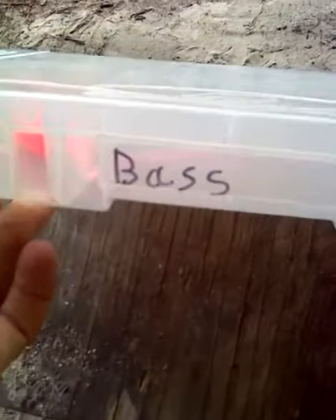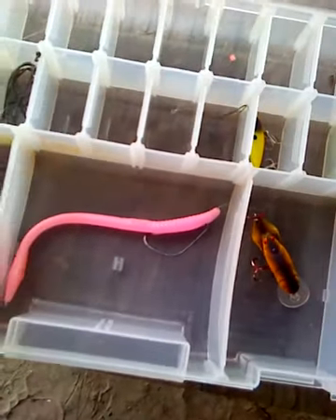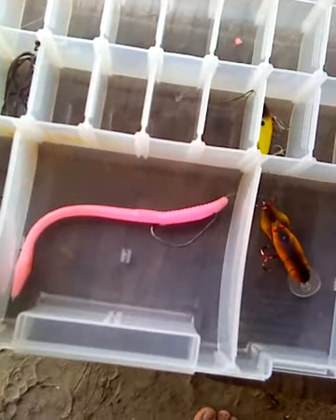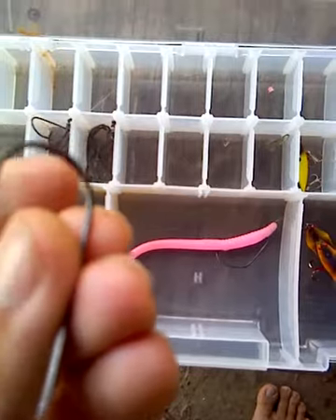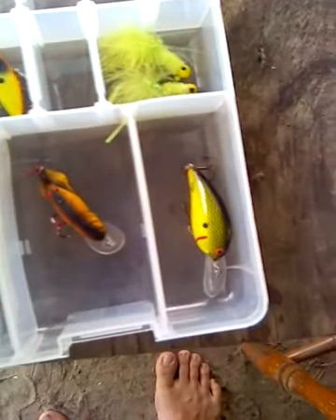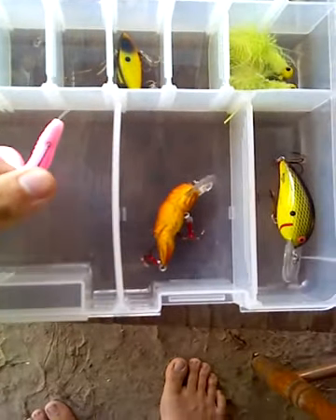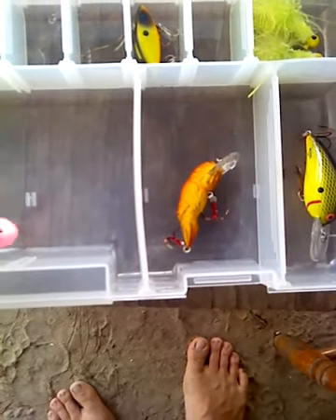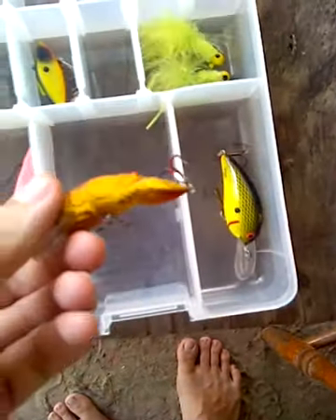And here is the bass box, which is what I'll be using today. I might have less stuff in here than the brim box. Somehow water got in and we got some rust on a lot of my hooks, so I'll have to figure out a way to clean them up. Yeah, I've got a couple things here and there, and after this I'll show you what I fish with when I fish for bass, because I don't really use these right here all that much.